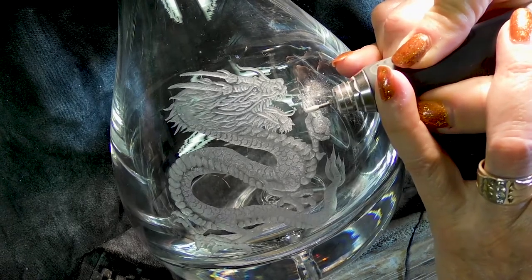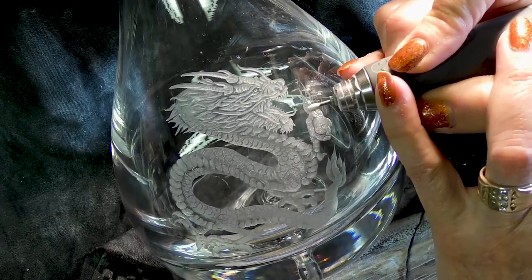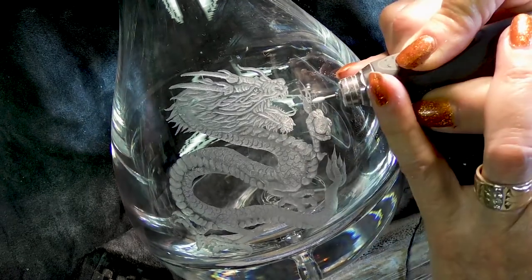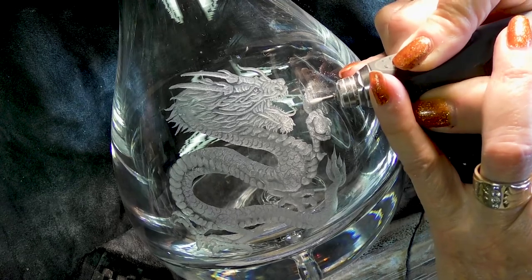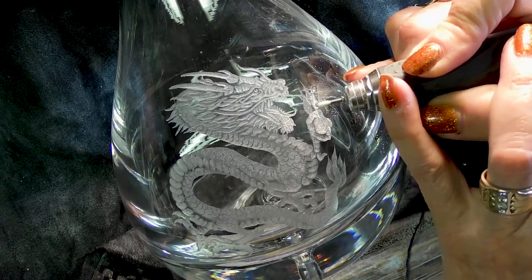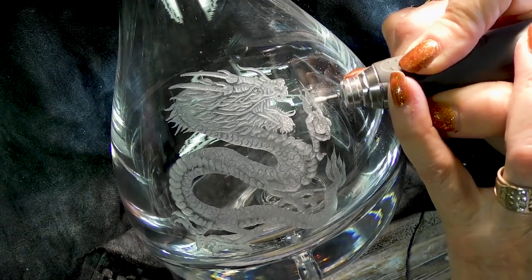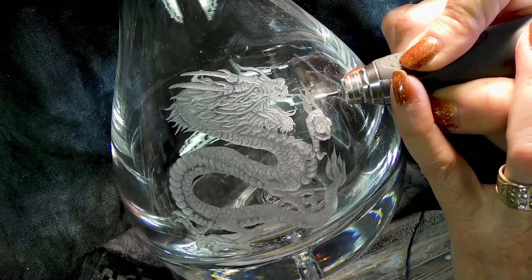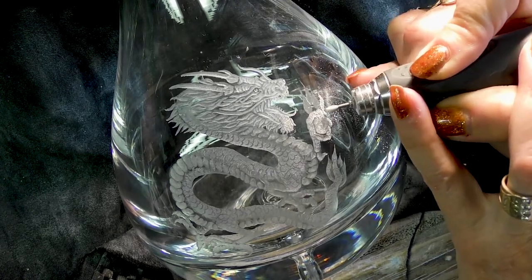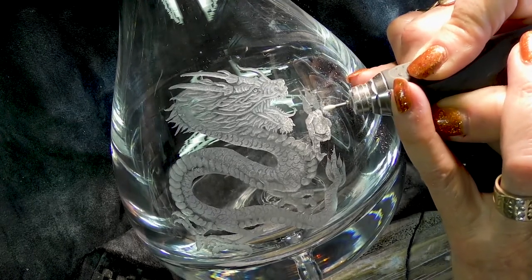We're onto the flames now. I'm using the white Arkansas to create a slightly duller outer flame. Not going deep. A flame is a funny old thing — it's not solid. How fat is a flame? It's not flat like a piece of paper. OK, so I'm just going very lightly — this is not going very deep.